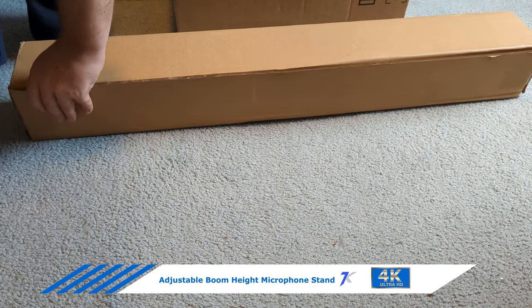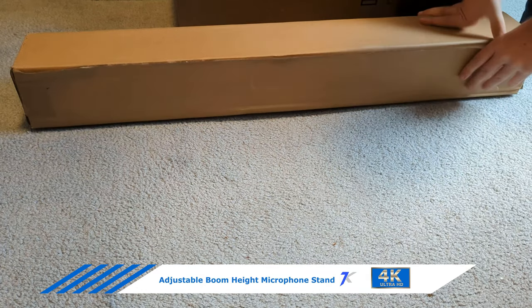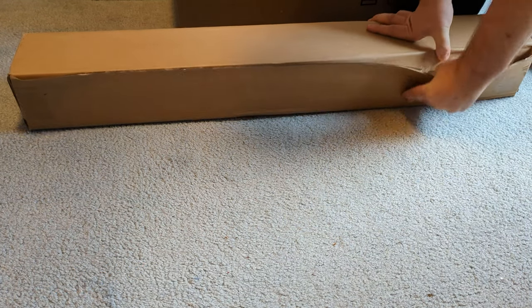I just got the Amazon Basics adjustable boom. It has a tripod mount. I like to use this for overhead shots and videos.